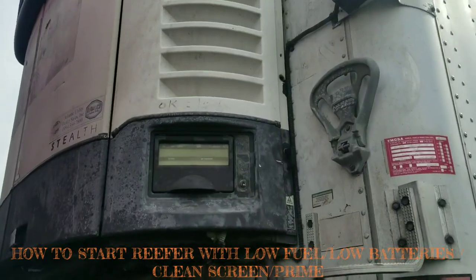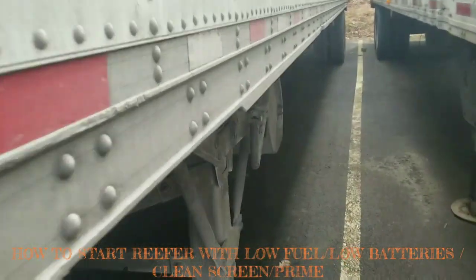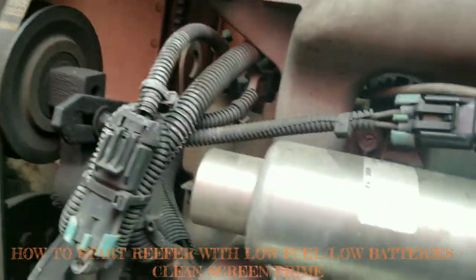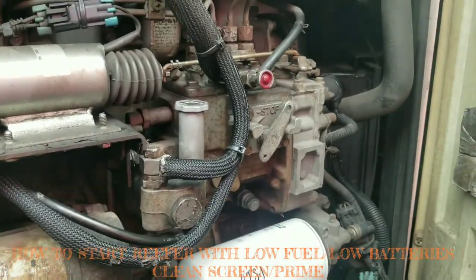It's very easy. First of all, you have to fill up your tanks and make sure they're full. The next step is to open the reefer door and you'll see a couple of things here.